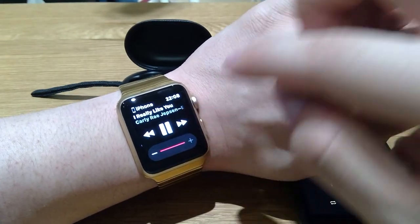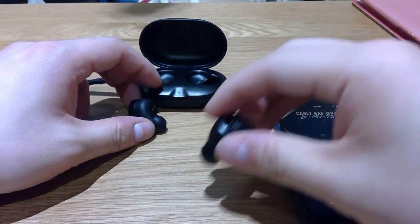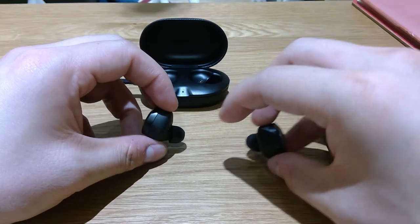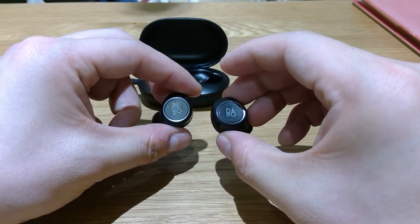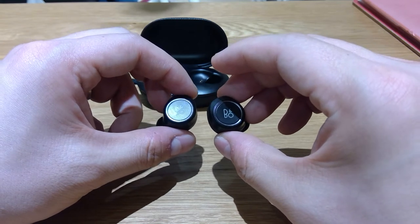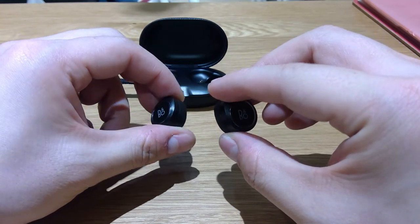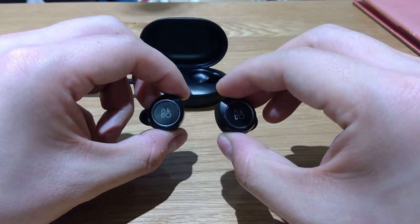Now you might wonder why you actually need this function on an Apple Watch. I want to prove that I cannot see any benefit of owning AirPods when you have something that's slightly more expensive but has a much better design and much better sound quality than AirPods, and it's tightly secured in your ear as well. It works like an Apple product.